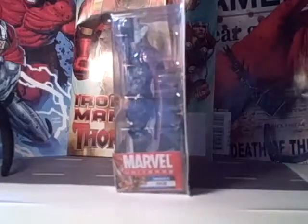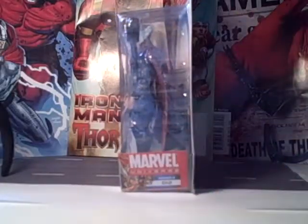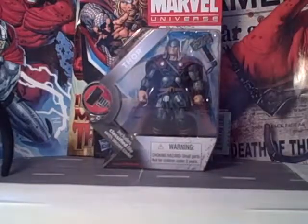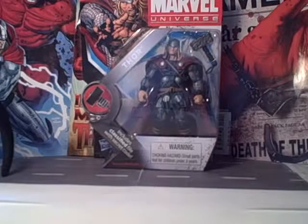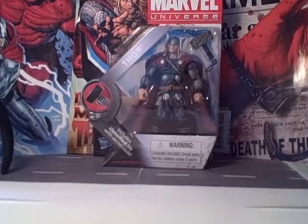It's Series 2, Figure 12. There is Thor — the packaging. Let's open this up and look at the figure. Stay tuned.